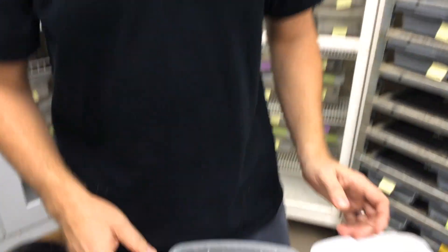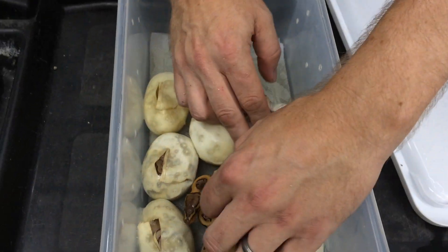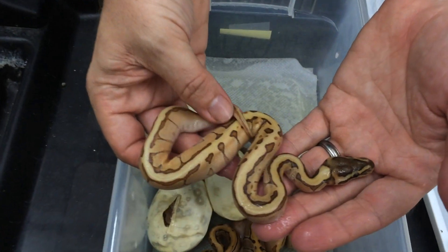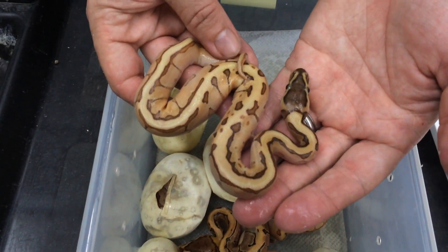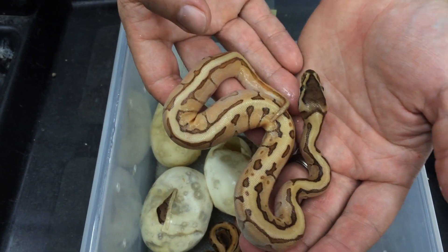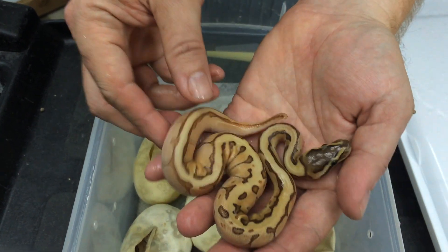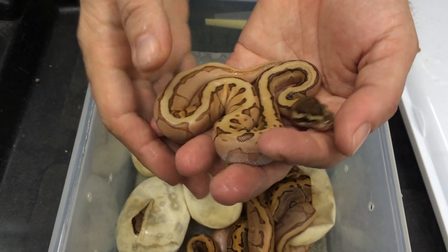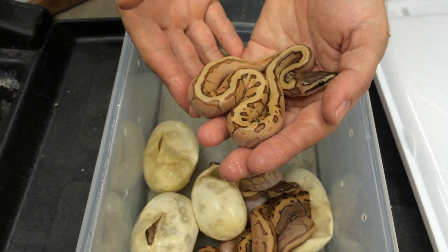The next clutch just started hatching — this is from an Orange Dream Yellow Belly Pinstripe bred to an Enchi Mojave. All kinds of possibilities in there, and I have a feeling most of this stuff I'm not really going to be able to identify for sure. Most of the babies are still in the egg. This I think is an Orange Dream Yellow Belly Enchi Pin — it will become more obvious once they shed and start growing up a little bit.